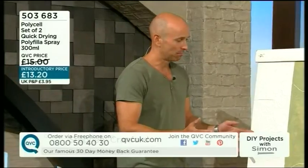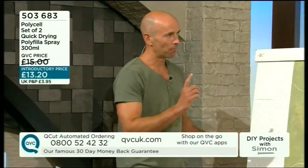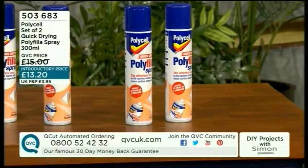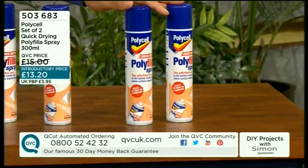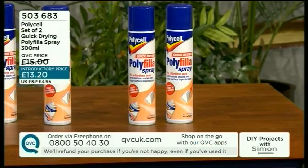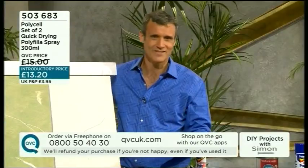Absolutely, and often that can take more time than the painting itself. But I'm going to tell you about this new filler in an aerosol - spray-on polyfiller. It is by the big guys, it is by Polycell. It's polyfiller but you spray it into the cracks. You're thinking hang on a second, that's too good to be true - it works. It sold so quickly last time we had it and people have loved it.